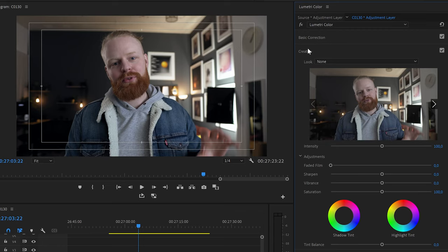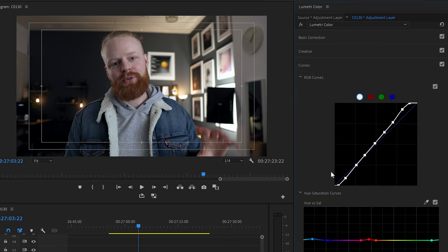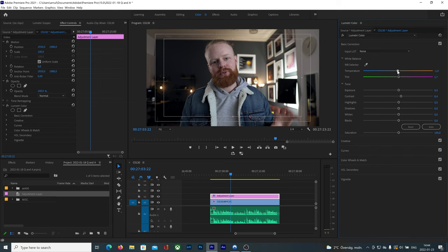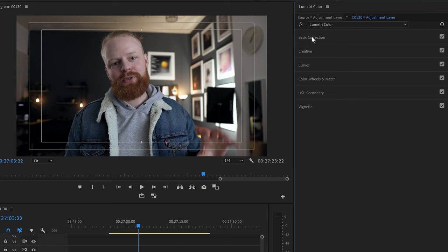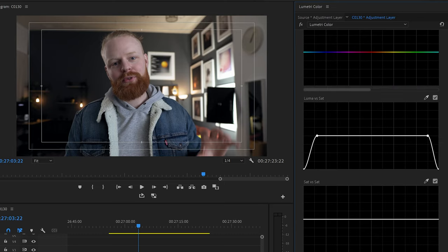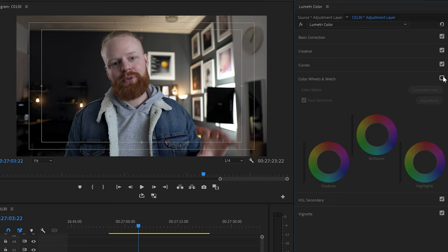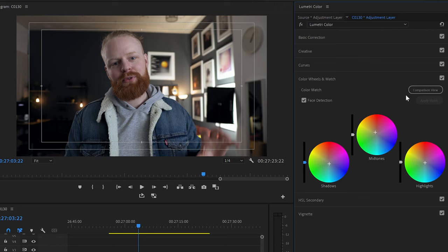To recap what we've done so far: we've done a little bit of basic correction, most of the contrast work within the curves, and then we went down to the color wheels to add colors within the shadows, midtones, and highlights. I think it looks pretty good. It could be that I feel the footage is a little bit too blue — I can always come back and do a little temperature adjustment. You can of course go more heavy if you want to introduce some sort of look. I like this a lot.